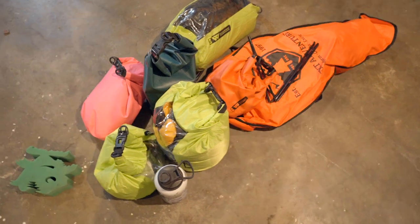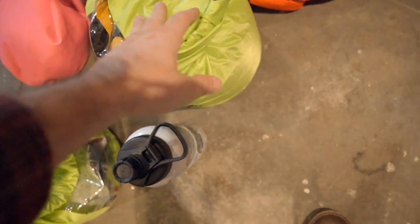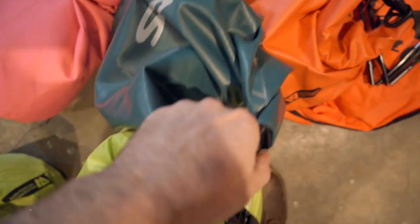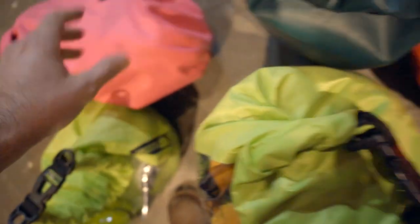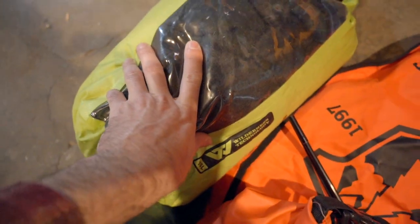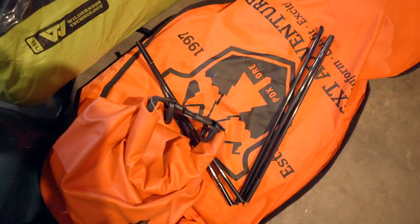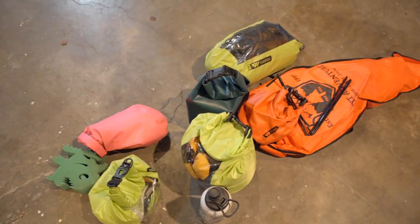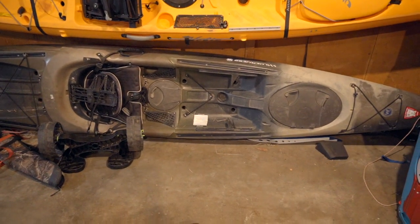So this is it — this is everything that's going with us. We've got food, our sleeping bag, our camp cooking setup, safety gear, clothes, and our bivy and sleeping pad in the stow float. That's everything. It's really small. We'll pull the sit-on-top out and pack some stuff down in there to see how easy this is.